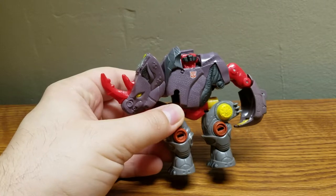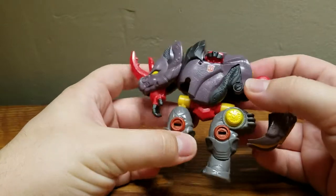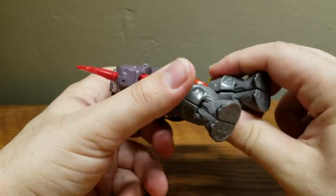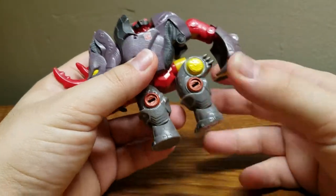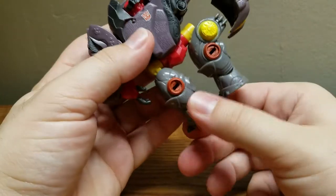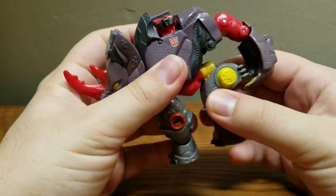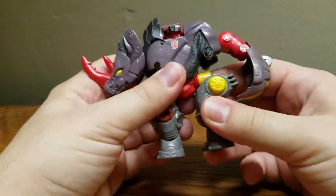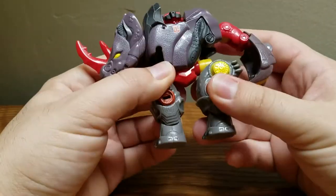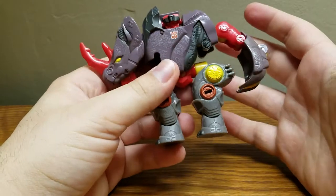Yeah, it's not a great robot mode — it's okay. To me the Rhino mode is much better. The transformation is really, really interesting. I don't often see figures that do this whole combine-the-legs-together thing. The only thing it's missing that I wish it did would be to just rotate these forward so that the actual toes would be facing forward. They could've added just a little hinge there to make that work. That's the only thing that genuinely bothers me on this figure — his Rhino toes are just pointing sideways, so when he's walking around they're pointing that way. It looks really weird.